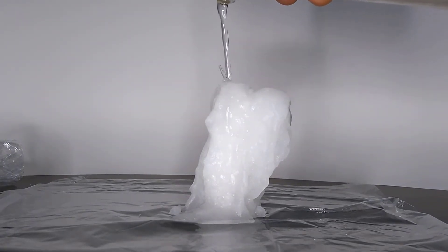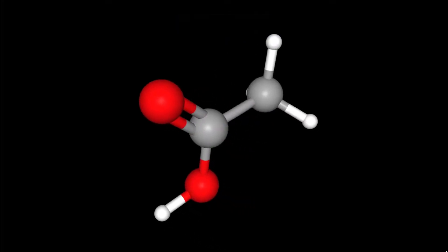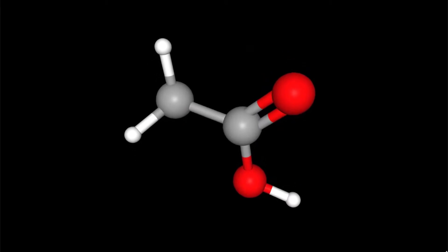Let's start by answering the question: what is hot ice? The chemical name of hot ice is sodium acetate trihydrate. While it sounds like an exotic chemical, it is actually an ingredient in some foods, so you may have actually ingested sodium acetate at some point in your life.